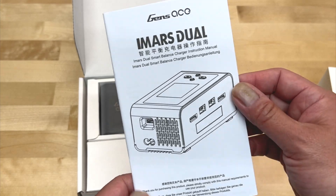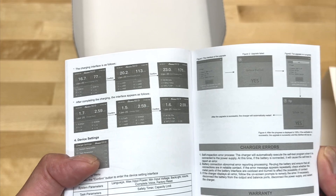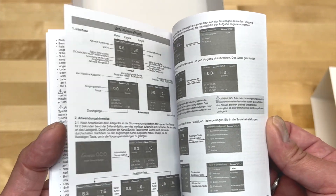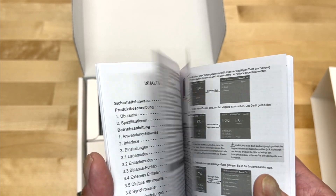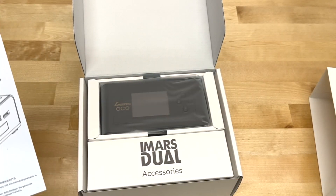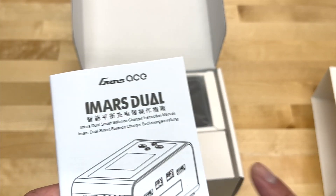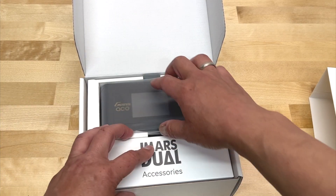Here's a little look at the manual. It does come in English, looks like a nice display, as well as German, Chinese, and a few other languages — pretty cool.